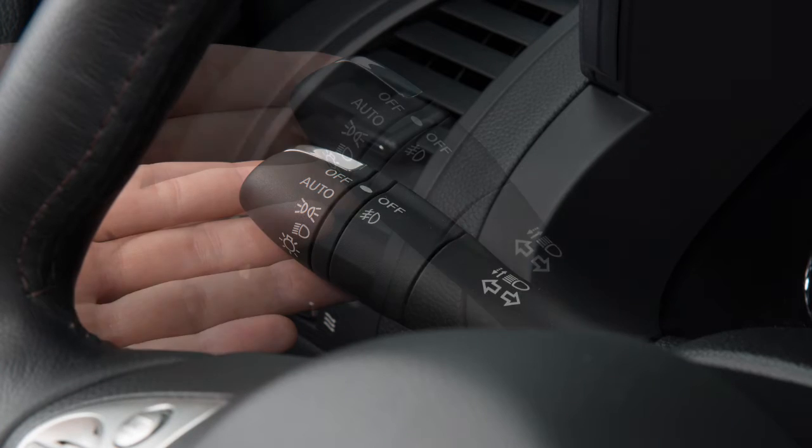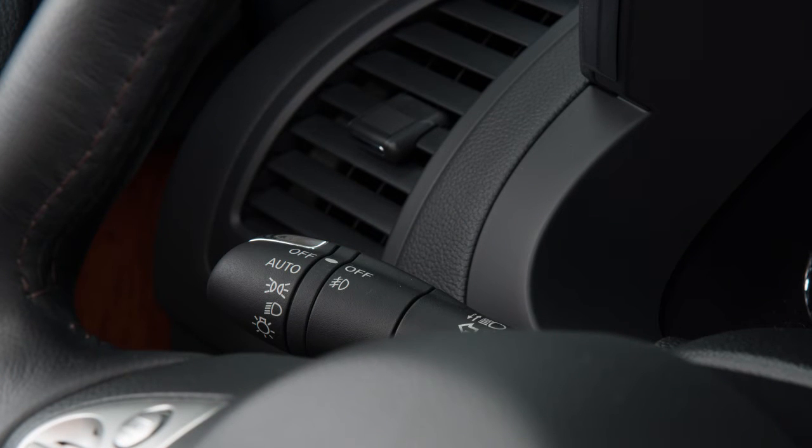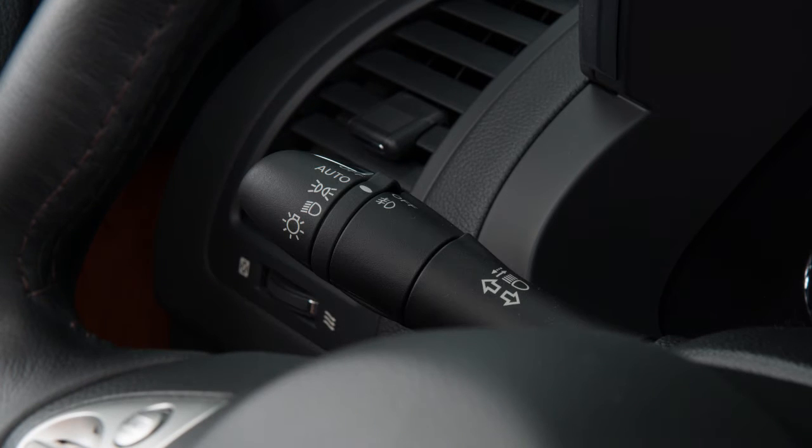To signal turns, move it upward for a right turn, down for a left turn. When you've completed the turn, the signal cancels automatically.